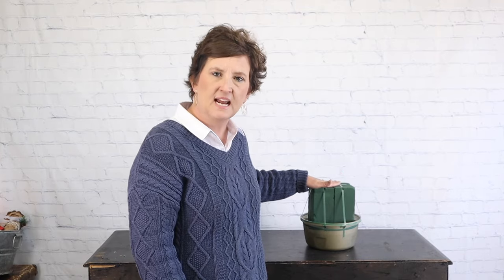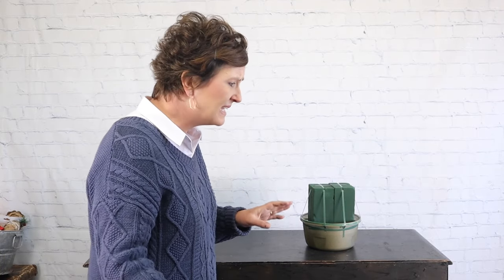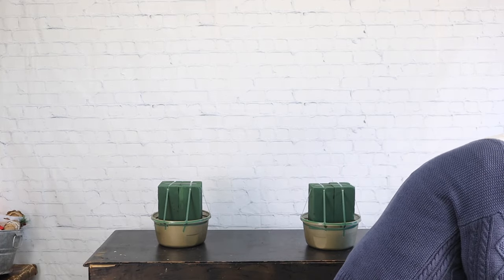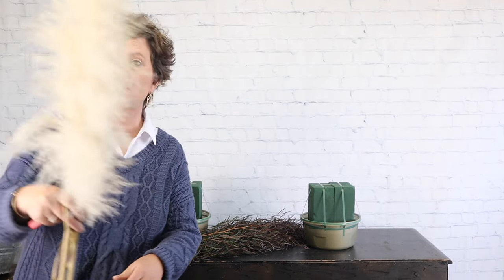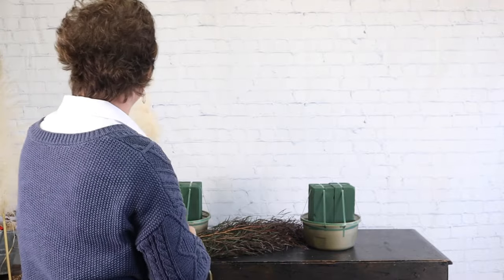I've placed two blocks of fresh floral foam into the container and taped it in very well. I've done that with both containers. I like to start out with greenery, but these arrangements are going to have pampas grass plumes, so let's start by adding our pampas grass plumes in place first. Then we will go with our greenery, because then we'll know exactly where they need to go.